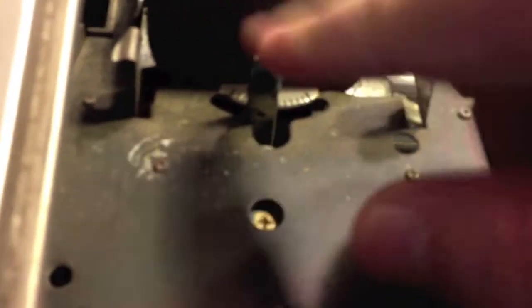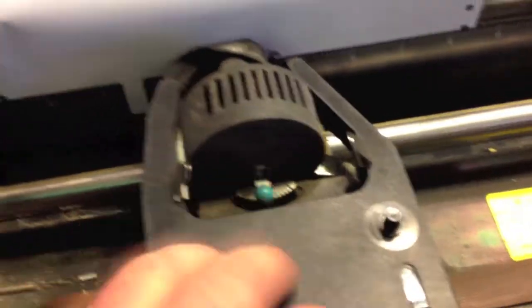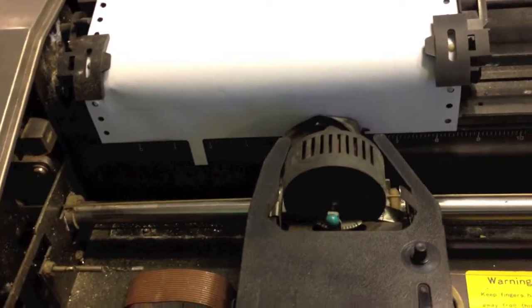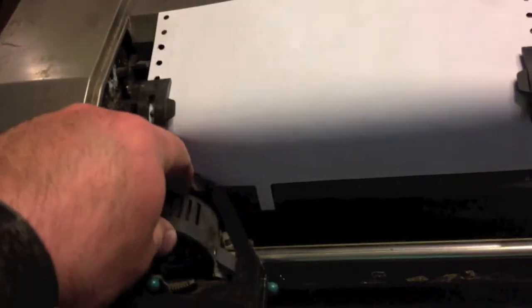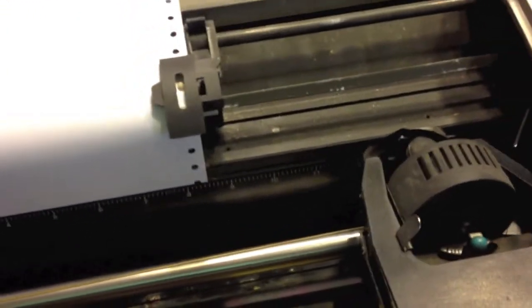That says lock. Of course it might be complaining cause the ink cartridge isn't in there. It won't do anything. You need oil — and then it hit the stop. I'm just hitting test with it offline. The first time I did it, it acted like the print head wasn't even doing anything — the pins weren't coming out — but it actually sounds correct now.